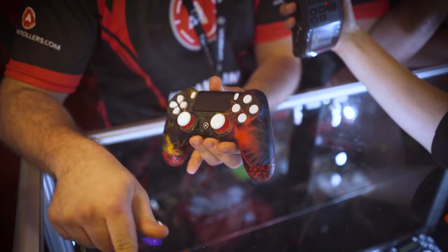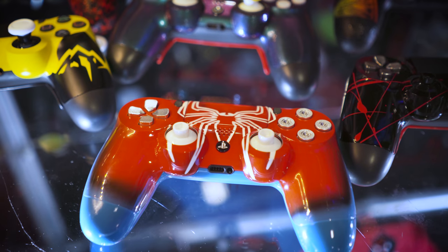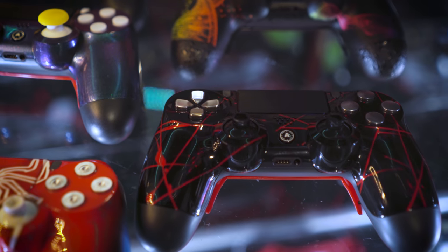On our website, aimcontrollers.com, you can create your own controller. We've got over 70 designs, or if you've got your own idea, you can write to us — we can do nearly everything with the controller. We do it both ways: just painted, or with hydrographic.